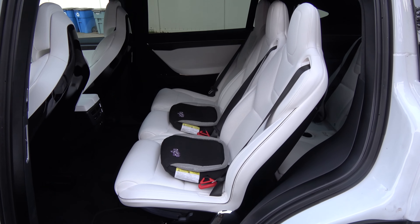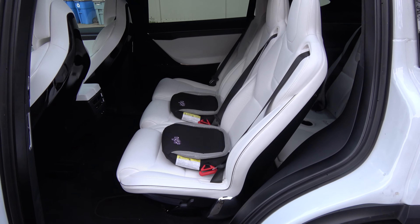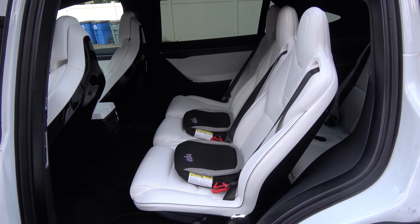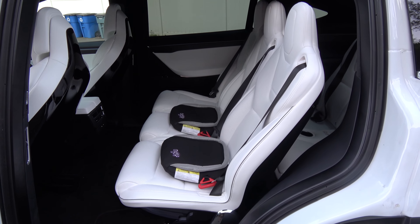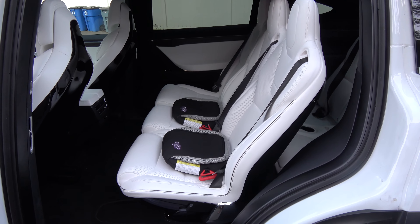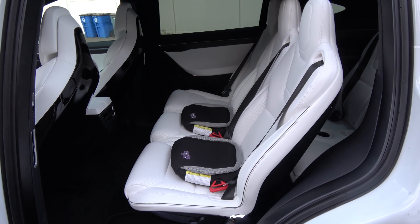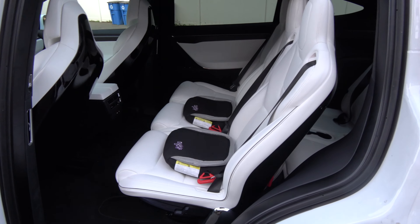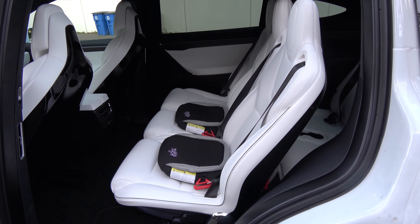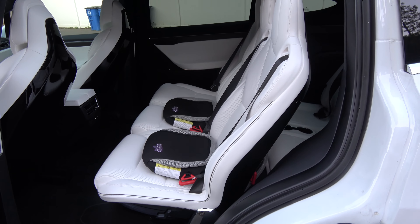Hi guys, so here's another issue that I've had ever since I got the car, but I never knew what it actually was because I had nothing to compare it to. I don't know anybody else with a Model X, so I did not know whether this was a common problem, a normal thing to happen, or whether it was an actual issue or not.